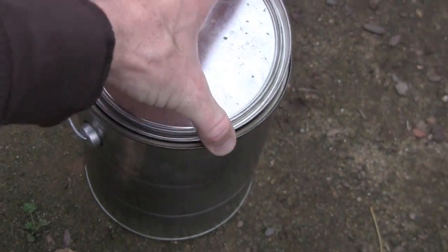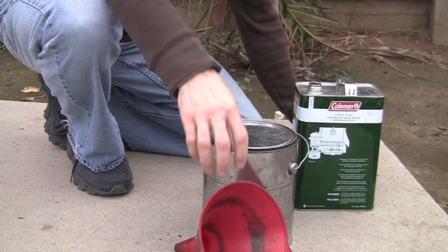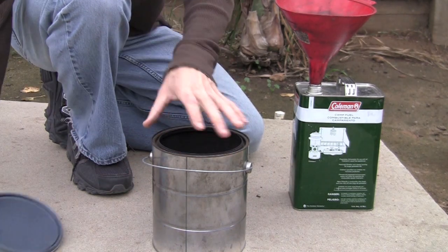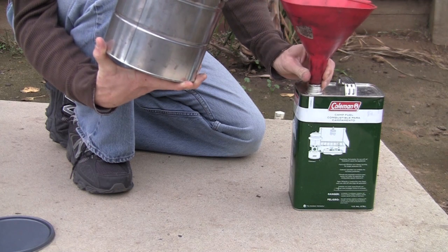When in use, I store the fuels in a paint can with a lid like such. A funnel helps with putting it back. When pouring the white gas back into the container using the funnel, it helps to lift the funnel up a little bit to create some airflow that comes through the sides.